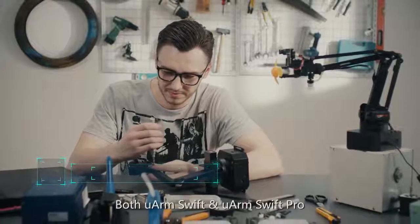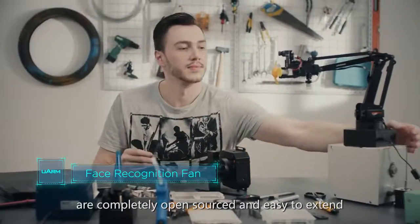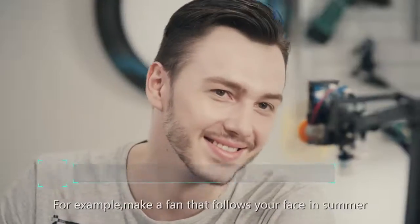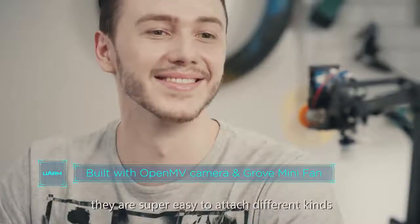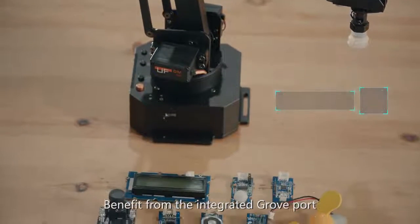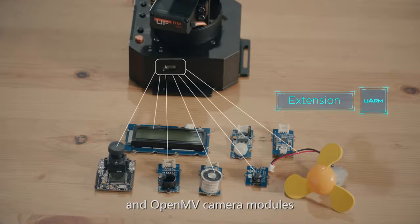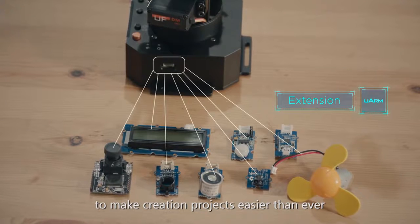Both U-Arm Swift and U-Arm Swift Pro are completely open-sourced and easy to extend. For example, make a fan that follows your face in summer. With the improved end effector, they are super easy to attach different kinds of sensors and actuators. Benefiting from the integrated Grove port, U-Arm Swift series supports Seeed Grove kits and OpenMV camera modules to make creation projects easier than ever.